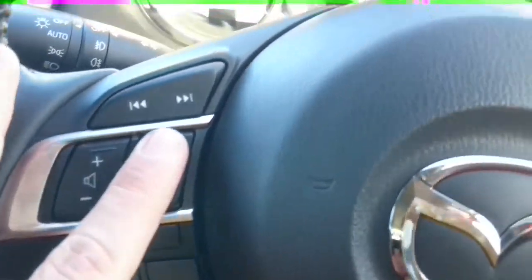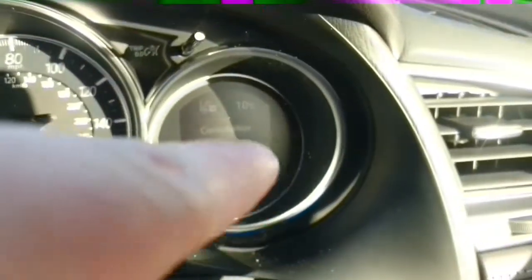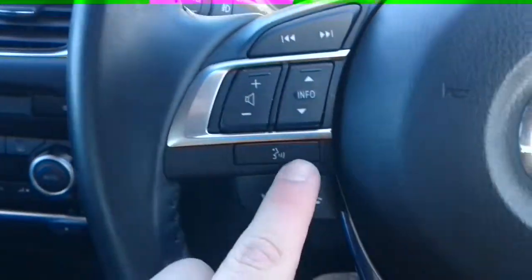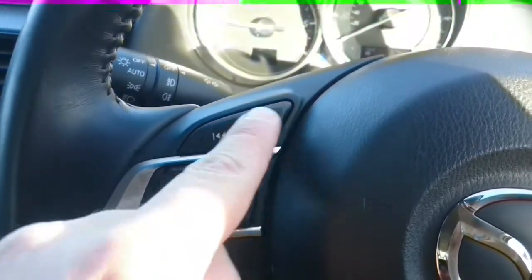Moving over to the steering wheel, we have some stereo controls, information controls which adjust what's displayed on the screen to the right of the speedometer, Bluetooth controls, and this will change the stereo station.